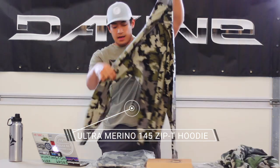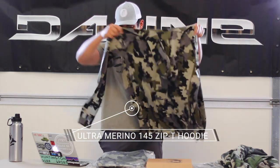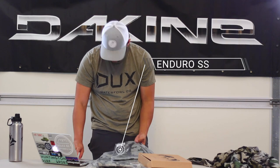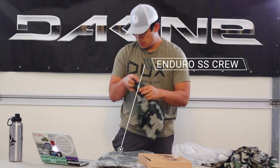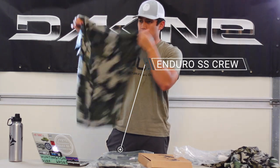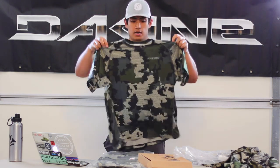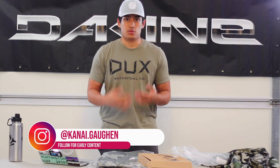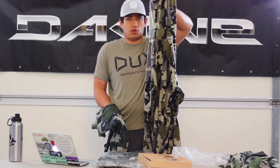This is the Ultra Merino 145 Zip Tee Hoodie, which is 9.2 ounces or 260 grams. Then we have the Enduro SS Crew — it's a t-shirt at about five and a half ounces. It's a nice lightweight shirt, the fabric feels good, wicks moisture very well, deals well with heat reduction, and it's breathable. So for the upper body I could wear the shirt and the hoodie for mid-season and early season stuff.